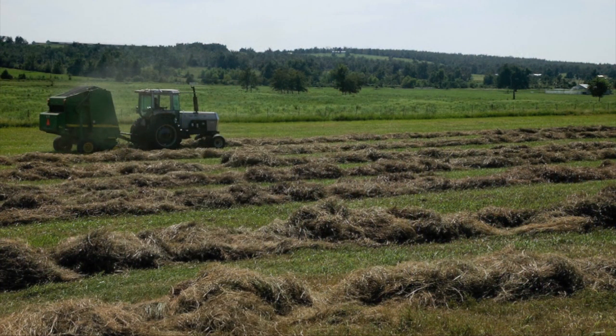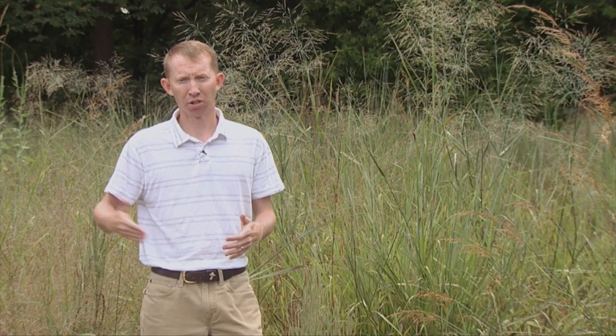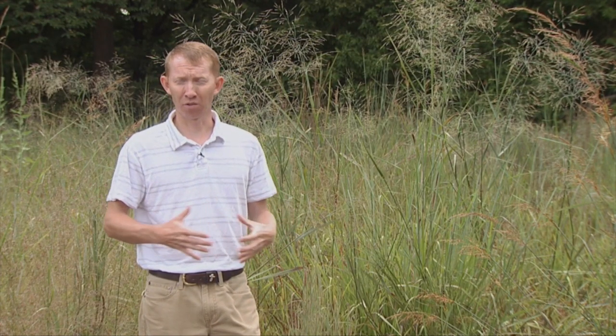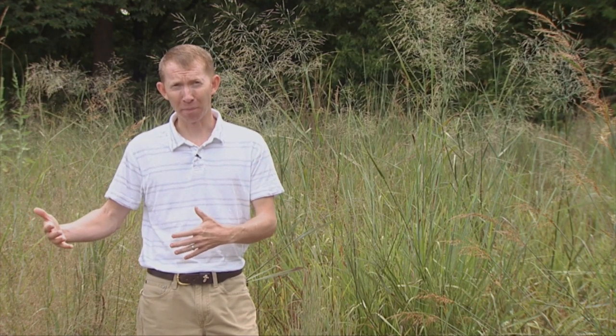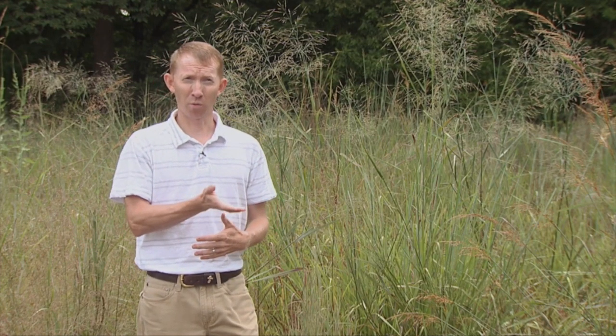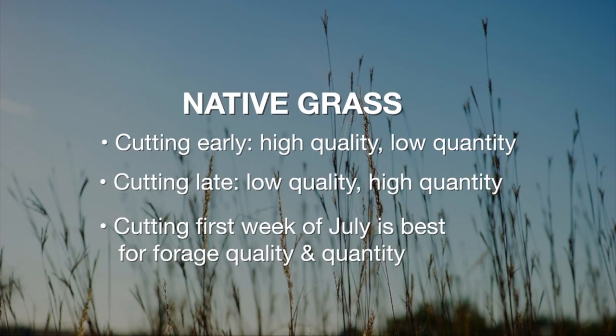Some producers will try to cut their native grass fields early, like late May or certainly into early June, so that they can get a second cutting in August. That first cutting gives you a really high quality hay product, but you don't get very much quantity. Usually biomass production is still low until late June. And that second cutting, you get a lot of volume, but the quality is very poor — it might only be 25% of what it would have been back in late June. So neither cutting is very good.